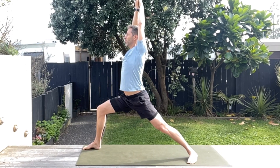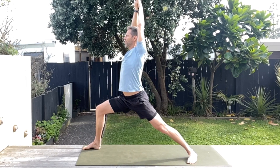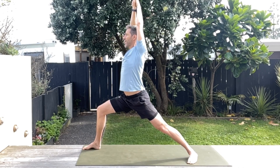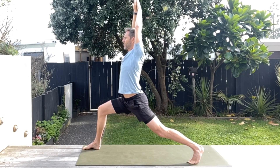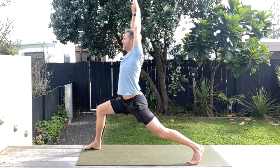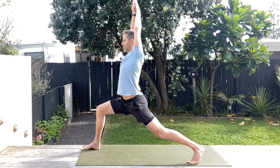Just sink into that stretch and try to relax if it's a little bit uncomfortable. Then you're going to swivel that back foot round — just like we did in the first half — to the ball of the foot. You can hold that stretch and just sink a little bit deeper into this lovely warrior one. Hold.